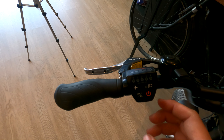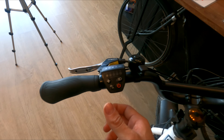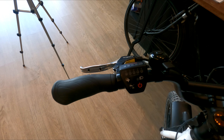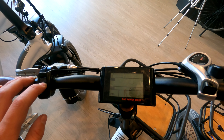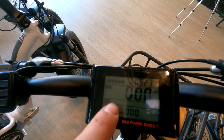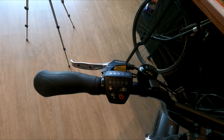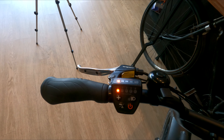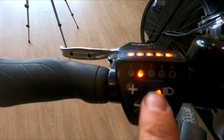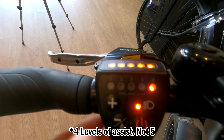Here's the display on the Rad Expand. They got away from the electronic display that's traditionally on the Minis and some of their other models, and they now have this plastic display. It doesn't really bug me, but some people do prefer the digital display. This is the difference — the digital display on the Rad Mini, which is kind of nice. It has your odometer, your miles per hour, your battery life, and your levels of assist. To turn the e-bike on, you just tap the power button. You have your battery level and your level of assist. It starts in level one and goes zero all the way to level five, which is the greatest level of assist.